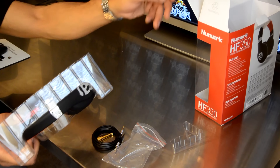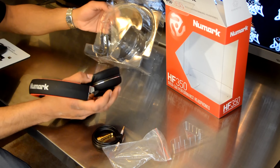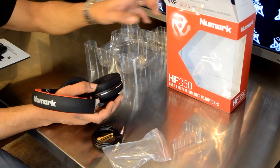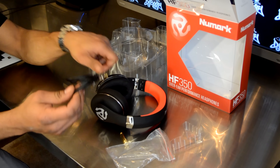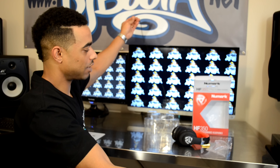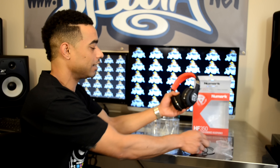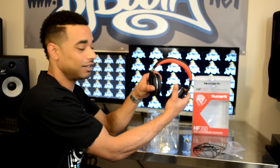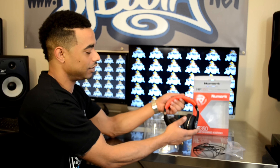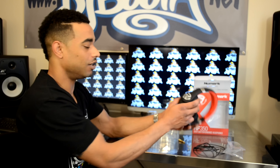Next up is just the headphones themselves — really quick unboxing here. I don't see anything else in the box at all: no warranty information, no instructions, nothing like that. All it is is that small removable cable, approximately three feet or one meter, detachable of course which is a good thing. These are 40 millimeter driver headphones by the way. They have nice leather cushions — it says they're leather and they do feel like it — with a nice swivel and a cushioned headband, and they feel like they're of nice quality overall.